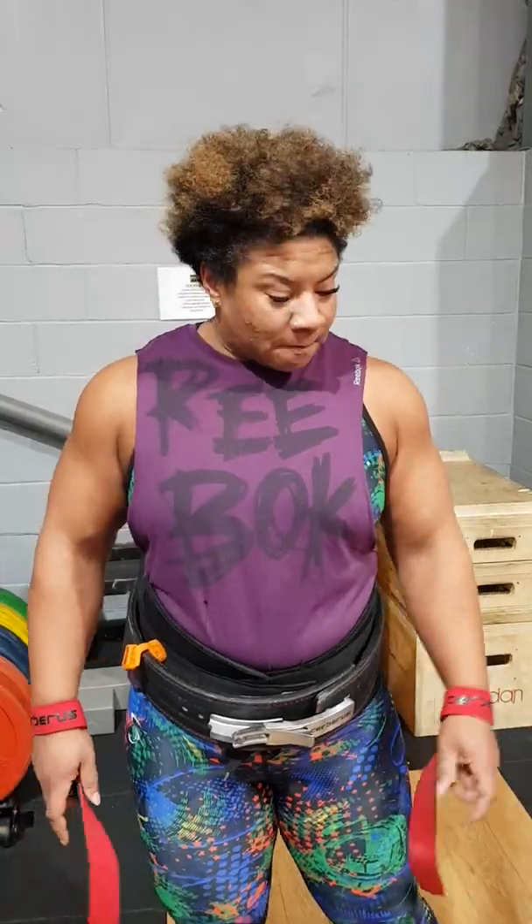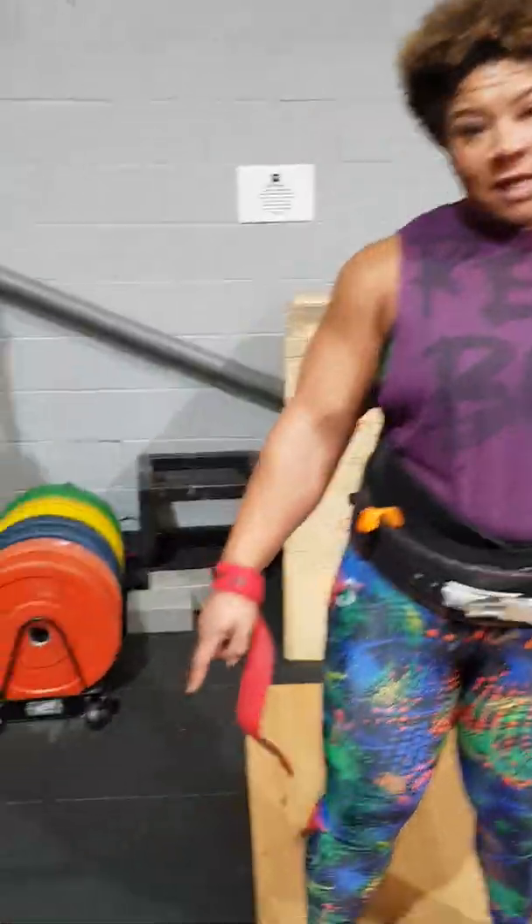I'm Andrea Thompson and I'm going to be going for a 272 deadlift. First of all, 20kg bar.